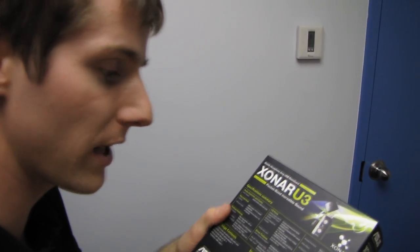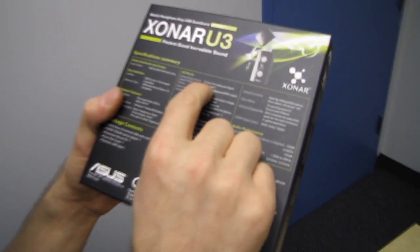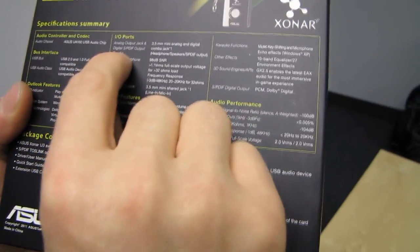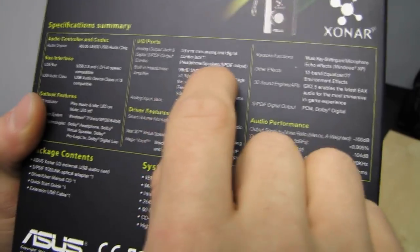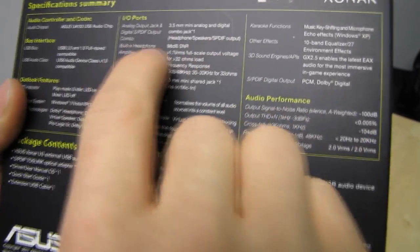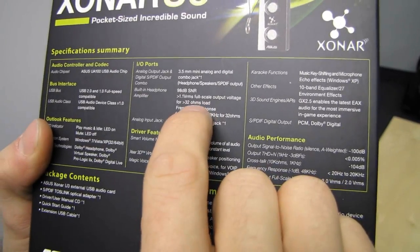That virtual surround feature is sort of a preference thing whether you like it or not, but you'll have the option. There is also an analog output jack and digital S/PDIF output combo — a 3.5mm mini analog and digital combo jack.